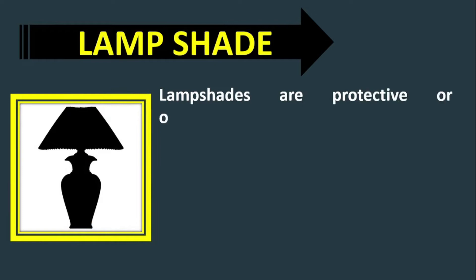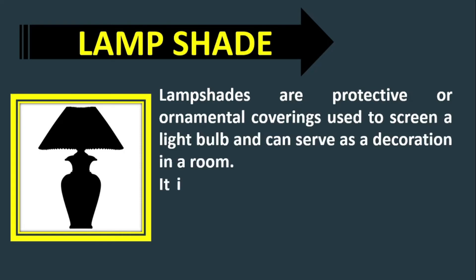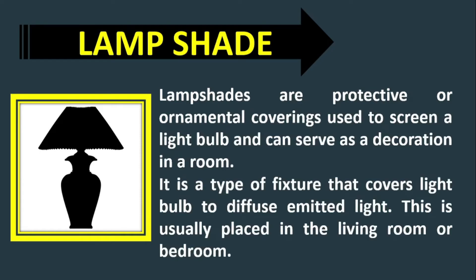Lampshade. Lampshades are protective or ornamental coverings used to screen a light bulb and can serve as a decoration in a room. It is a type of fixture that covers a light bulb to diffuse emitted light. This is usually placed in the living room or bedroom.